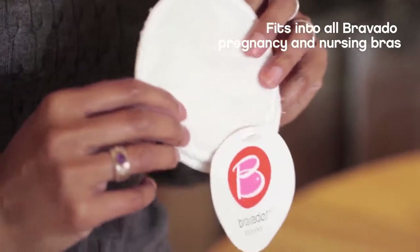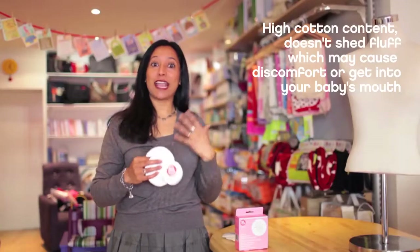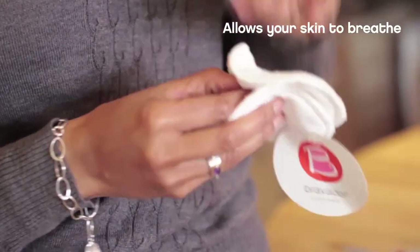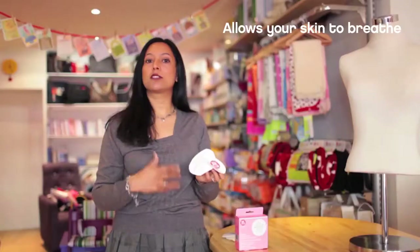They fit nice and flushly inside all of the Bravado bras or any other bra that you might be wearing. These breast pads are high quality cotton and you don't have bits of cotton coming off and irritating you or getting into your baby's mouth, which is what often happens with cheaper inferior breast pads. Because this is the part next to your skin, there's no bits of fluff that can get on your breast or into your baby's mouth.